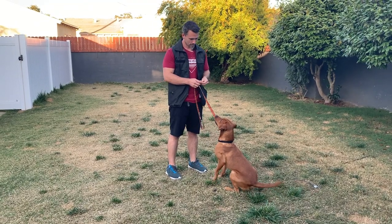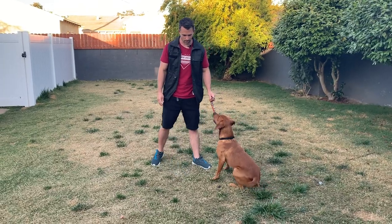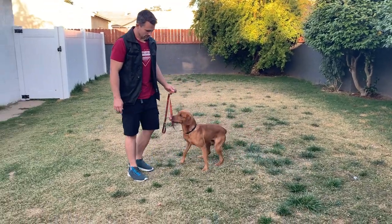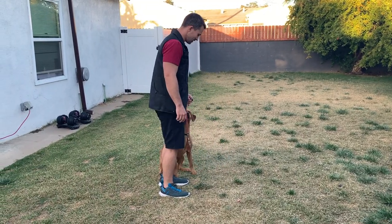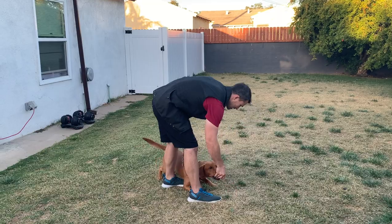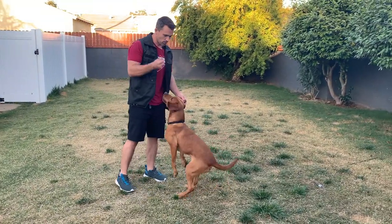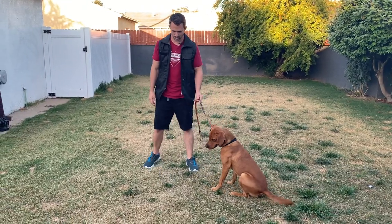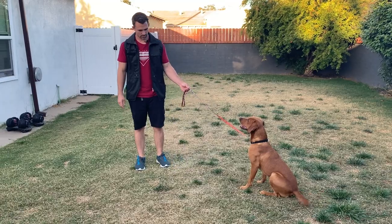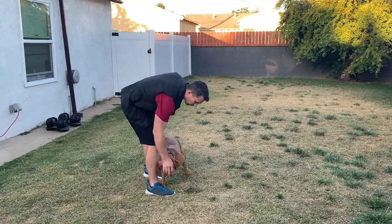Okay, so here we go. I'm going to take it and toss it. Good boy! Yes! Nice job, buddy! He didn't go for it there. I'm going to use some normal freeze-dried treats. Yes! Good boy.